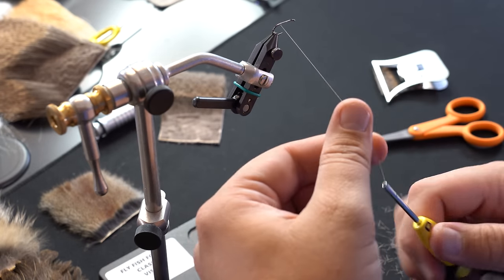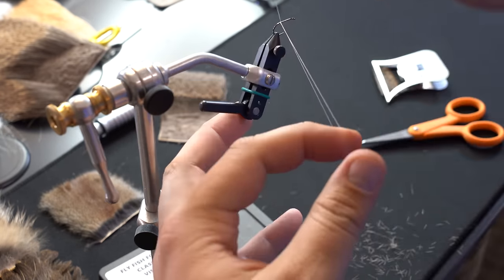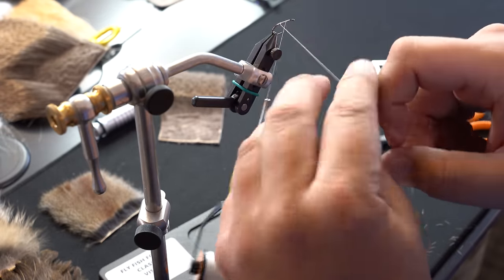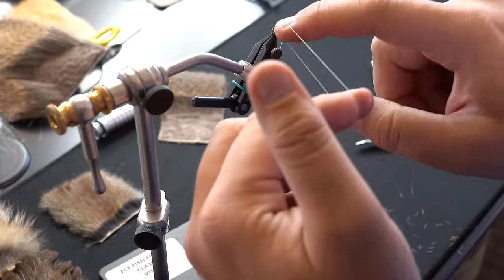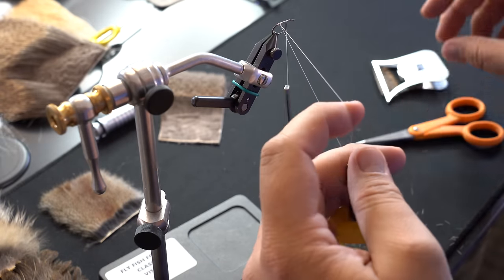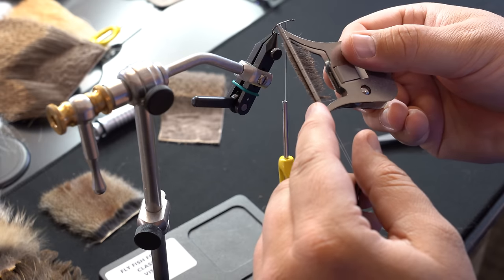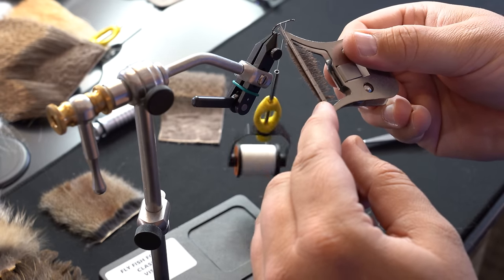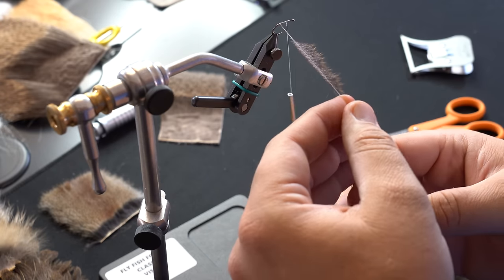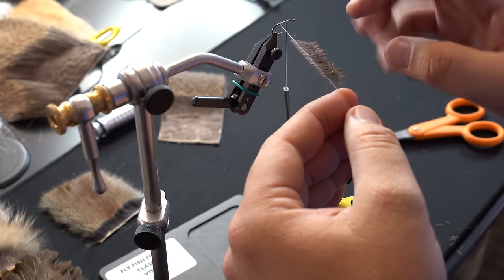I'm going to make a dubbing loop that's just a little bit longer than the clip and close it off on the back. It puts a little bit of twist in my thread, so I'm going to untwist it until it's straight. Then I'll grab my tool — I'm just using six-aught unithread — and take my tool all the way in the thread using the same finger technique. Now I've got that deer hair in the loop with not a lot of butt sections poking over or creating too much bulk.